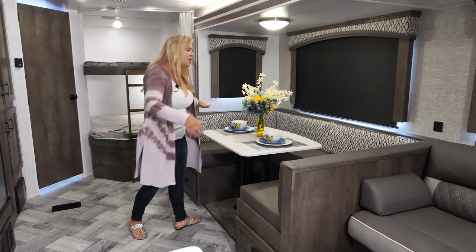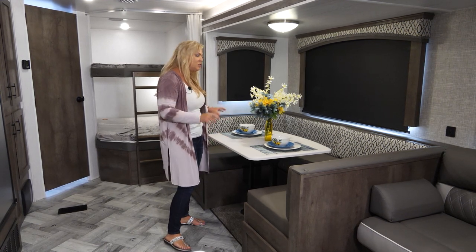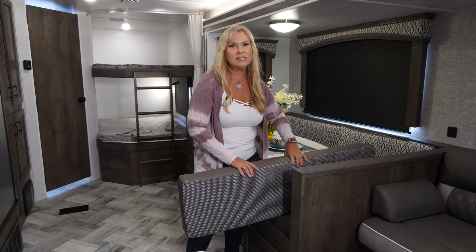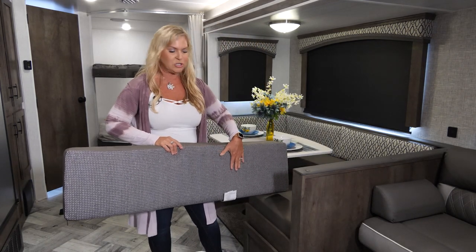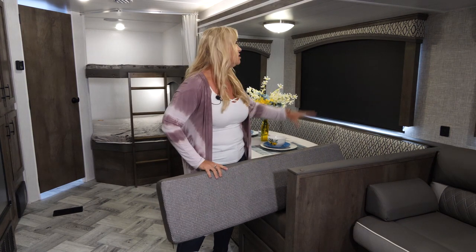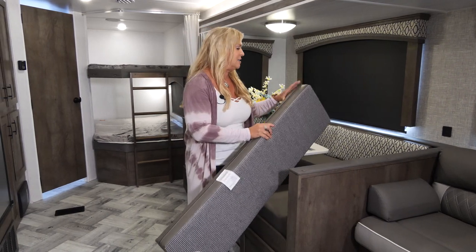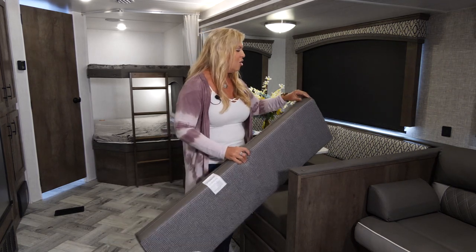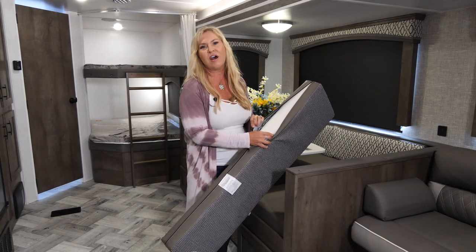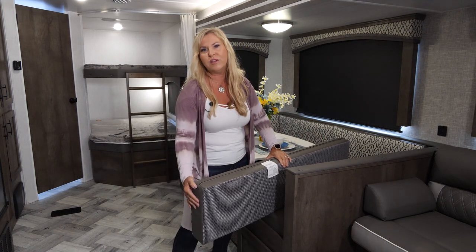We have this super big U-shaped dinette — absolutely fantastic because you can fit a lot of people around to eat, play cards, or do some games. What's nice about our Evos is our cushions are reversible. Ladies, you're gonna love this — you can change the look of your coach with a jazzier geometric pattern on one side and a more subdued look on the other, and we tie it into our valances. It's also a really thick, durable foam, and we add a product called Dacron, which extends the life of your fabric, wicks away moisture, and keeps the shape of your seams.